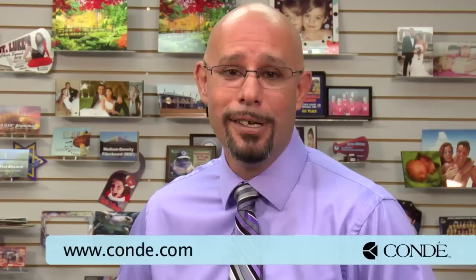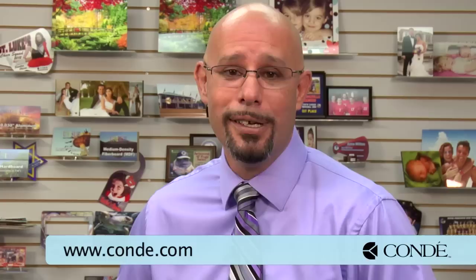I hope this video answered a lot of your questions concerning Neenah 3G Jet Opaque. If you have any questions or need additional information, don't hesitate to contact us directly at 1-800-826-6332 or visit our website at www.condi.com. Until next time, I'm Doug DeWitt, Transfer Paper Product Manager here at Condi Systems. Thank you for your time.